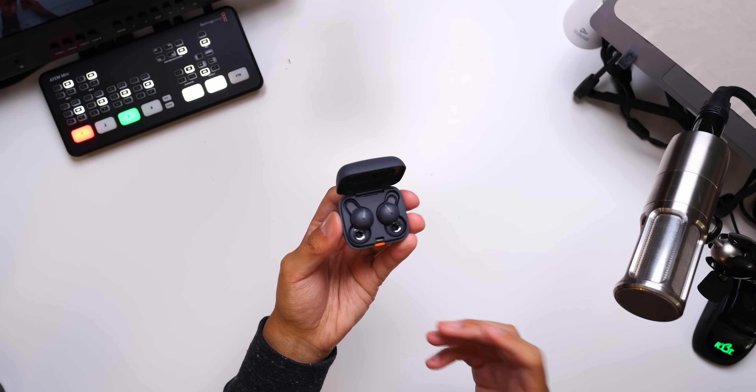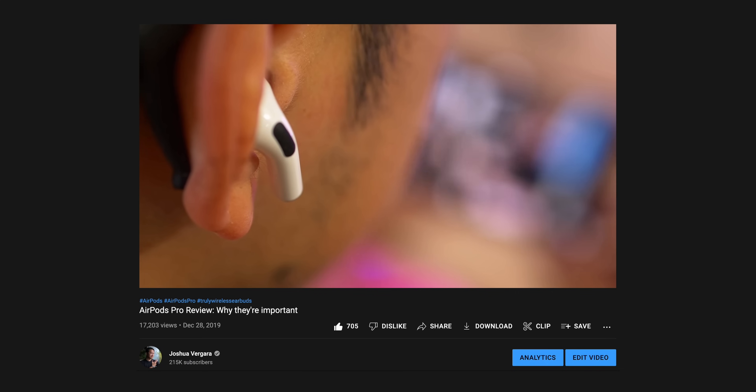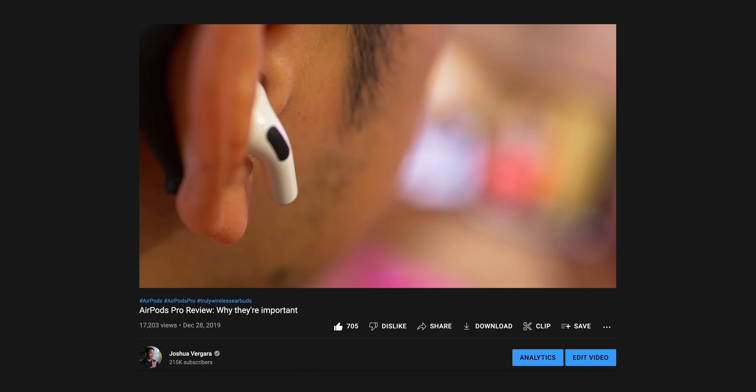Truly wireless earbuds have been one of the most convenient ways of getting that kind of experience, often by having one earbud in so that the other ear is open to whatever is in front or around me. But it's not a perfect solution — often having even one earbud in your ear feels just intrusive enough to hinder both sides of that experience.